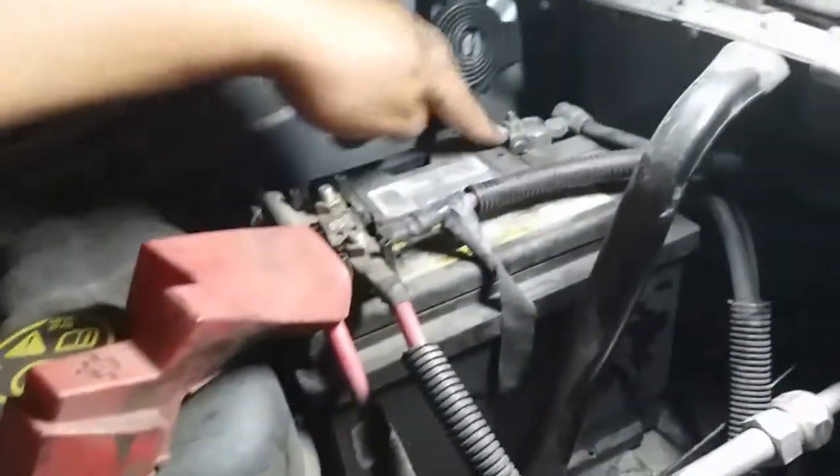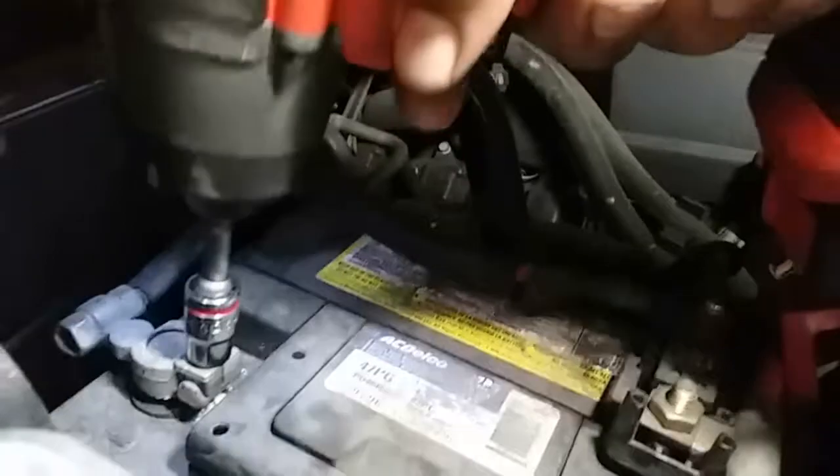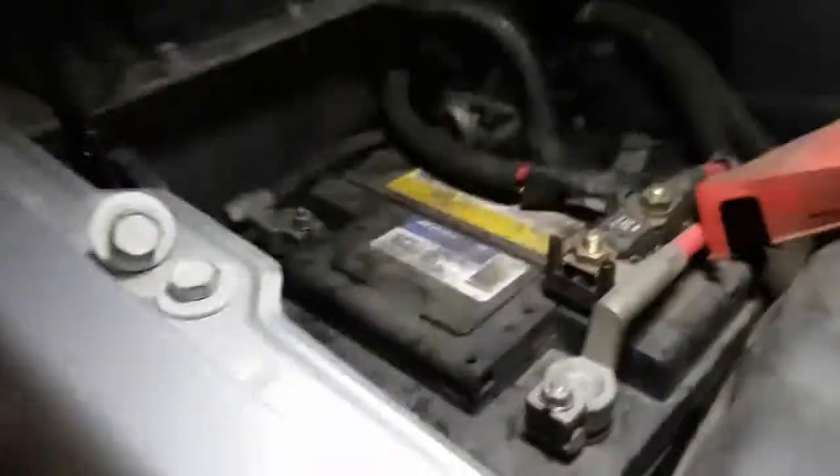Now we're going to loosen these up with a 10 millimeter. Here is the 10 millimeter — I know I had a different one. Now the truck has it somewhere. I don't even see it. I don't know where that 10 went — we're always losing 10s. So let's go ahead and loosen this one up, loosen this one up.